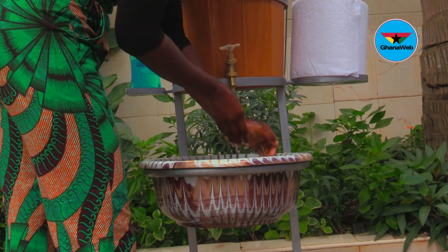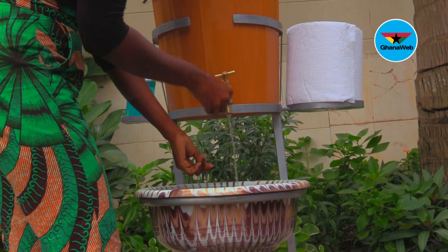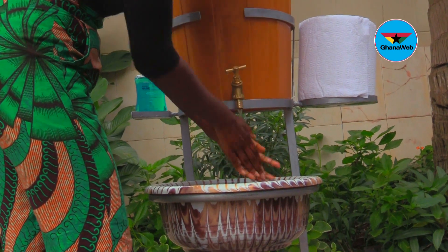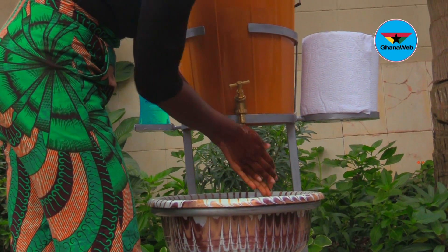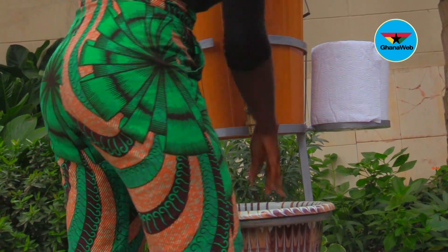You are now rinsing, so rinse the top of the tap. Finish rinsing your hands. Take the tissue. Anyway, your hands are clean so it's okay.